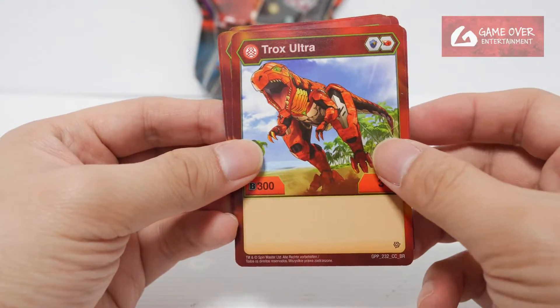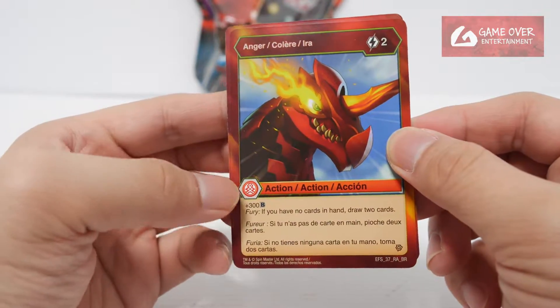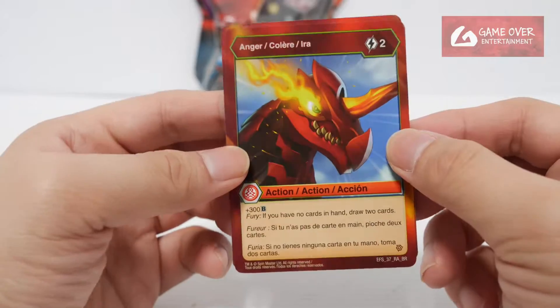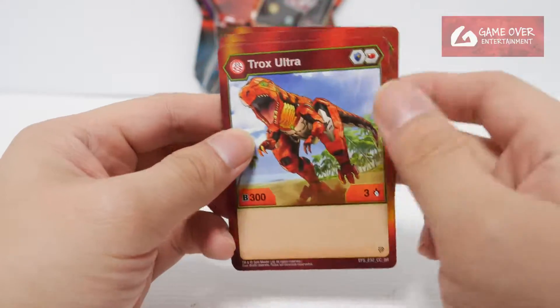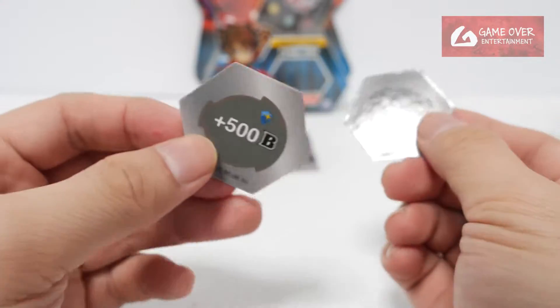GPP — I have no idea why it's GPP. Anyway, the ability card — we have Anger, two energy to use, plus three B, Fiori: if you have no cards in hand, draw two cards. I have no idea why it's BPP. We have the two cards, Magic Shield and Flaming Fist: plus 250, plus three, plus 500.